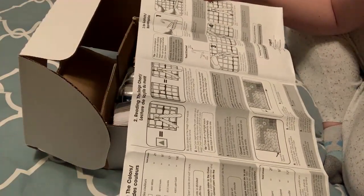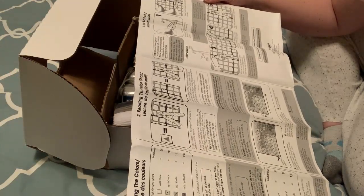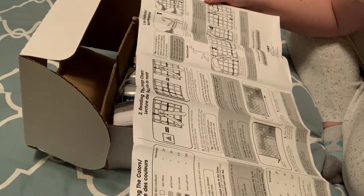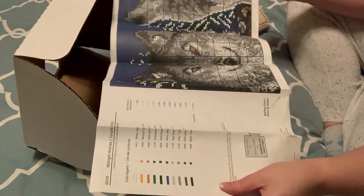I never really followed the instructions given here. I followed instructions that I watched on YouTube — I found those to be easier to follow. You're supposed to start at one corner and just go in lines.